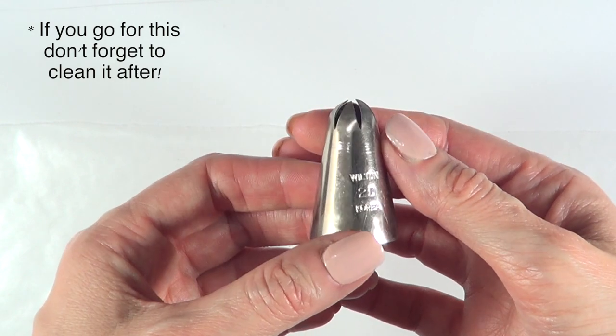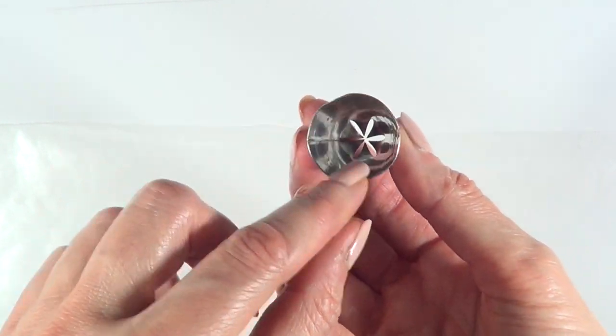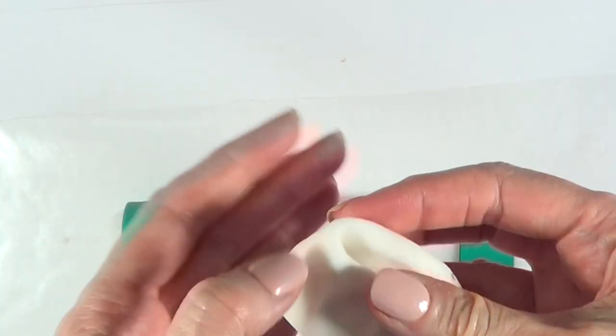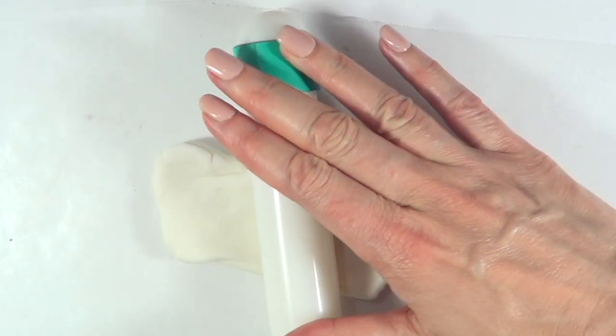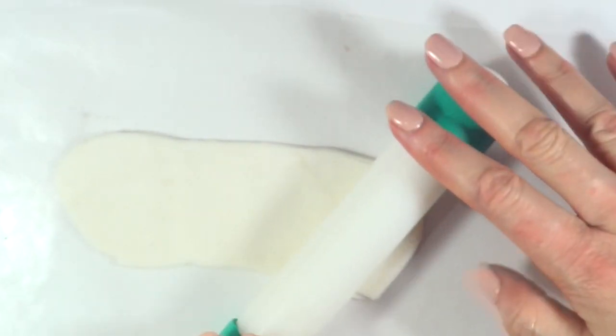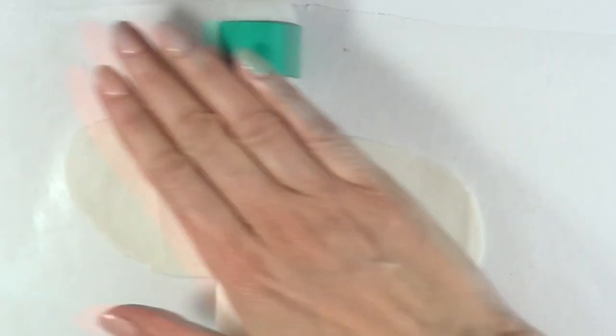I'm going to be using this Wilton piping tip, or something that is round, that is going to be giving me round shapes. I'm going to be using as well my roller with my rings — those two green things on the edges that you see right there. I do have a DIY for those and they are just there to help me have the same thickness in what I'm rolling.